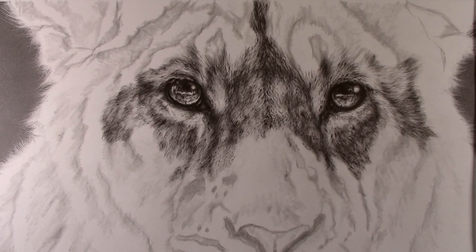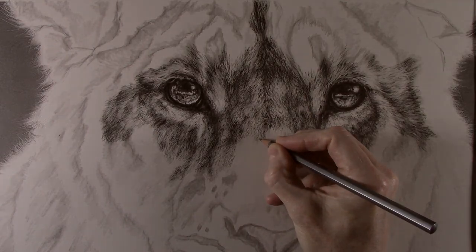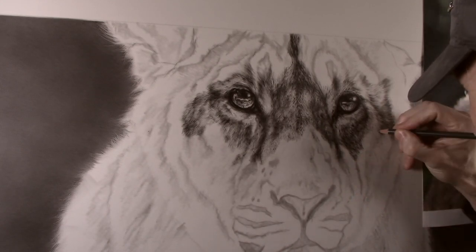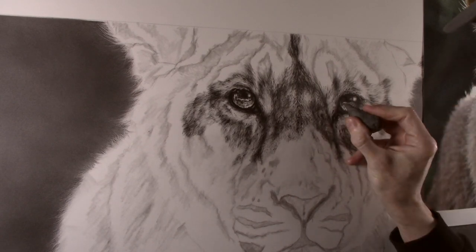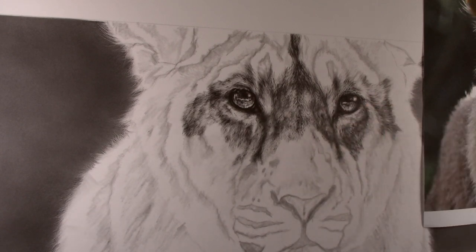If I feel any areas of the fur look too harsh I can simply use a blending stump to brush some tone down into the indentations softening the look. Equally if I need to lighten or highlight any areas I can simply do this with the kneadable eraser. Now this is very effective but bear in mind it is a very time consuming process and it can't be rushed.